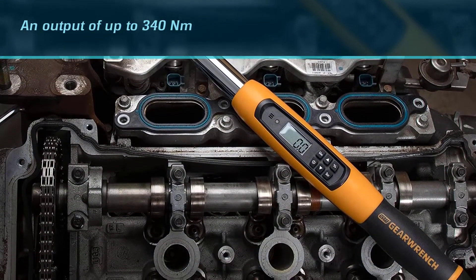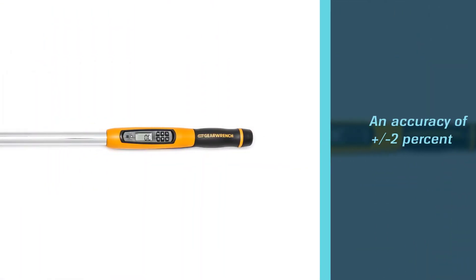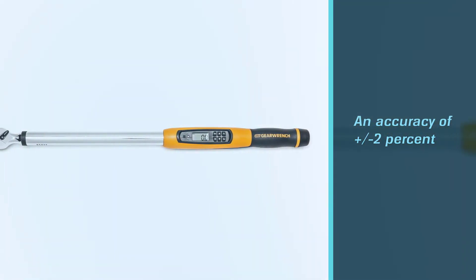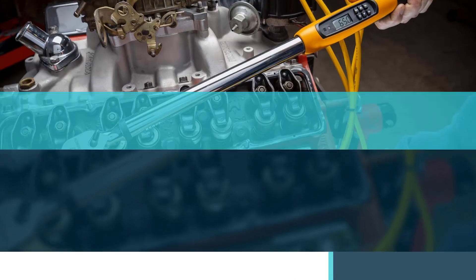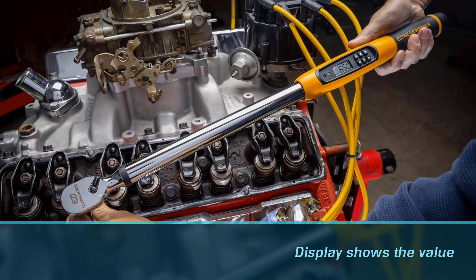When turning the wrench counterclockwise, you get an accuracy of plus or minus two percent. When you've reached the target torque, an LED light, buzzer, and vibrating handle will let you know. The display shows values in Nm, foot-pounds, kgf·m, kilogram-cm, and inch-pounds torque measurement units.